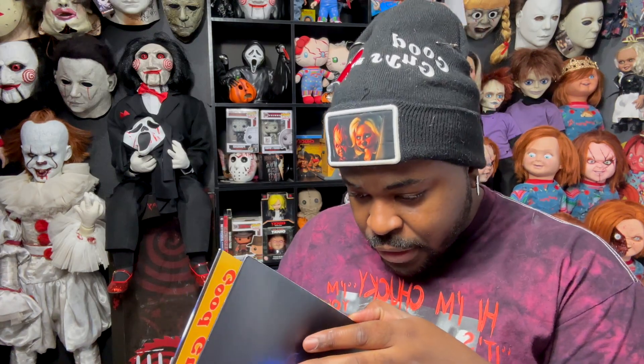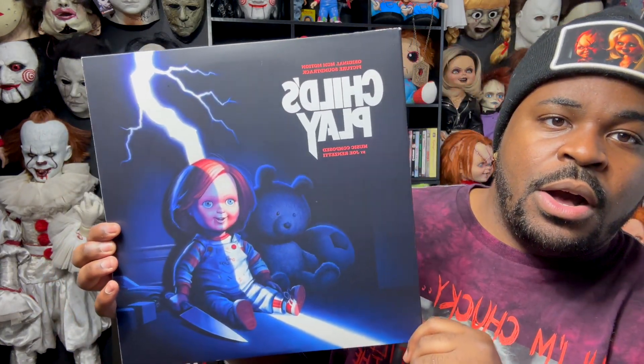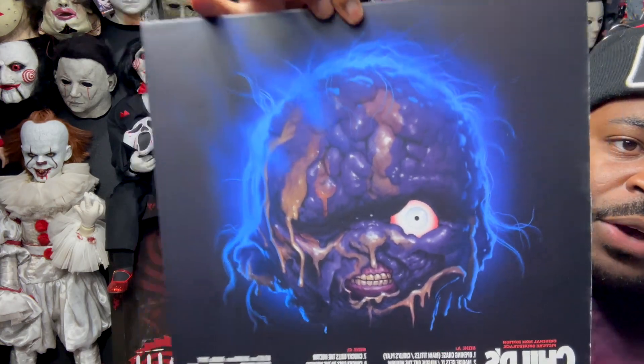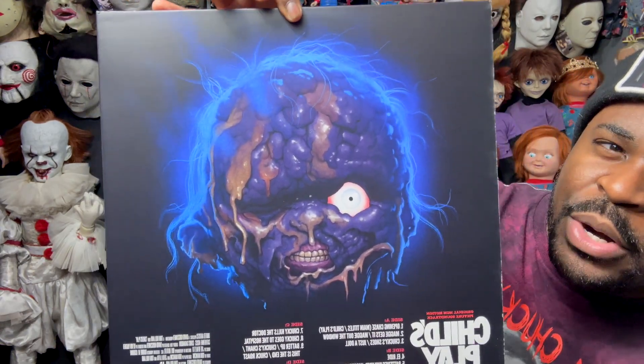I'm so excited to have these. Let me know in the comments if you guys plan on getting this vinyl. I'm going to check it one more time before I go — there's nothing else. Let me know in the comments what you guys think about this vinyl. Do you guys love the artwork? Do you have the Child's Play vinyl or do you plan on getting it? I love this photo — it's the coolest because you get burnt Chucky. I don't have too many things besides a doll with a burnt Chucky, so that's pretty cool.